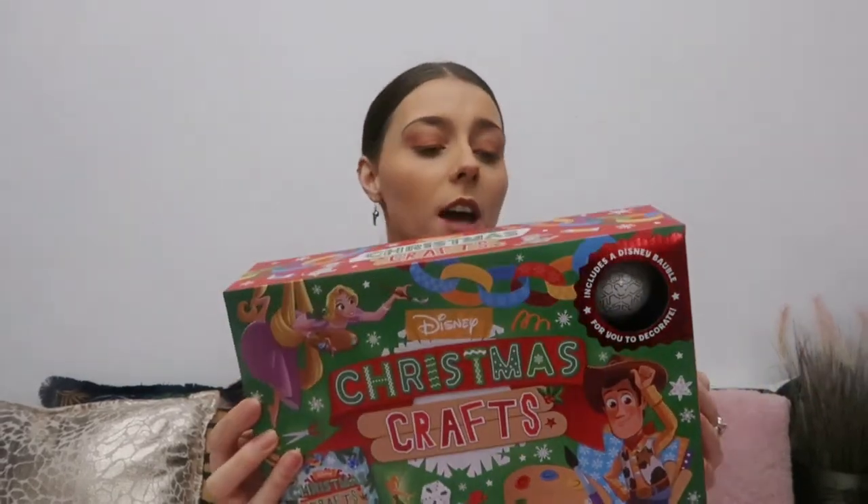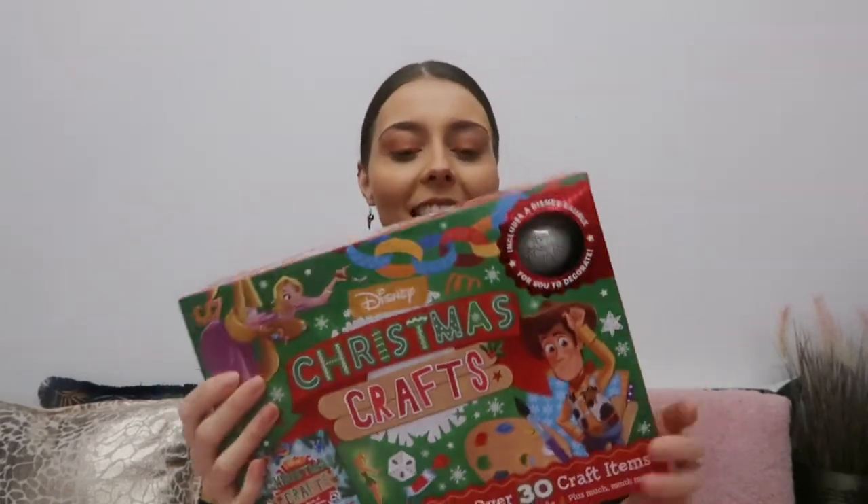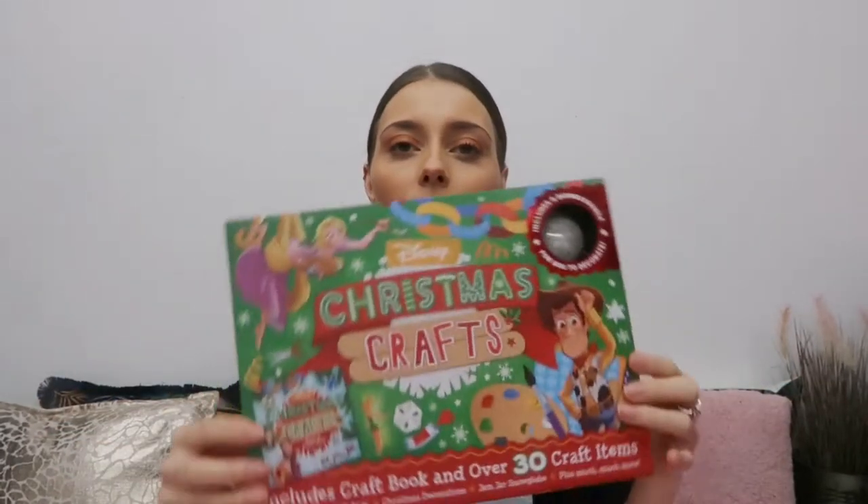This box is also a perfect Christmas gift — it's 10 pounds and I'll link it below. The craft I'll be doing today is taken from the book inside the box, just to clarify that. So let me show you what's inside — let's open the box and see what you get.